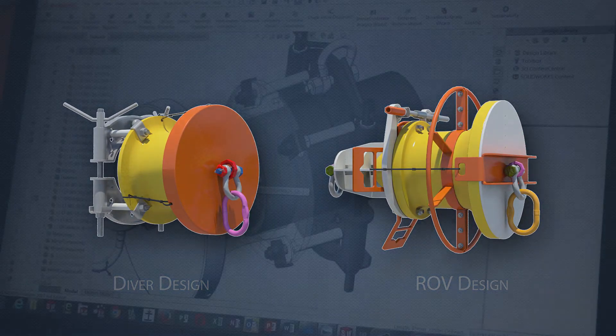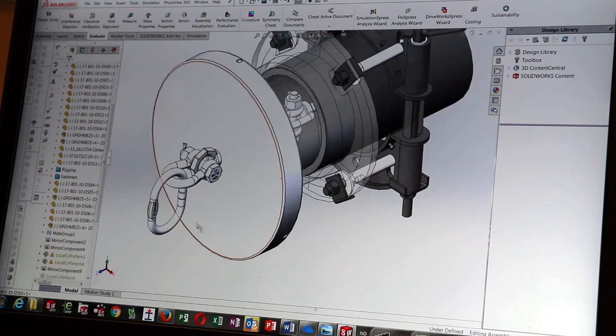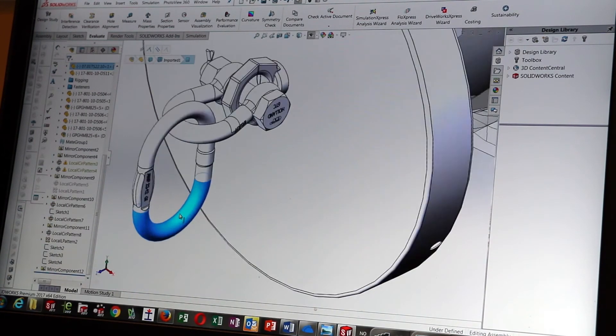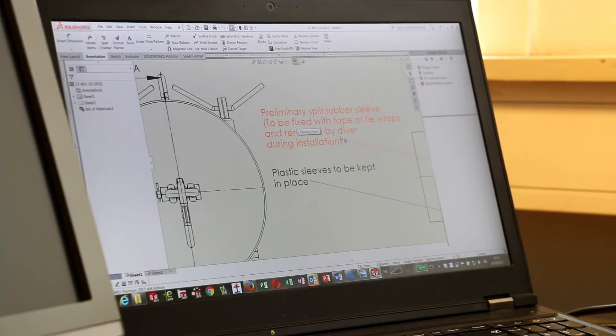Bein provides design, engineering, fabrication and installation related services. Our engineers have broad experience from on and offshore projects to ensure safe, high quality, right price and on time deliveries. Visit Bein.no for our contact details and further information.